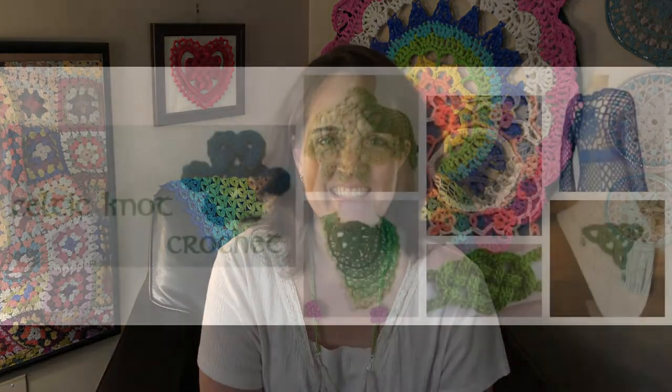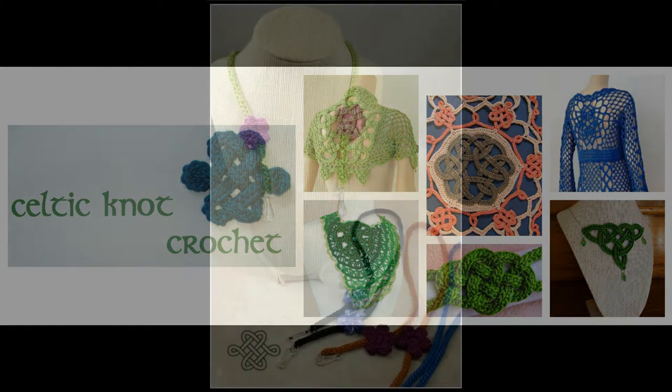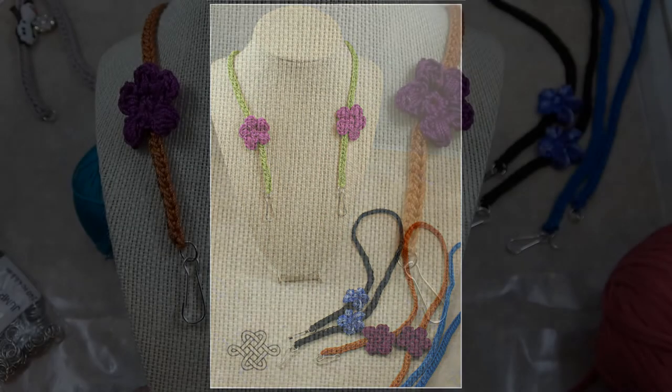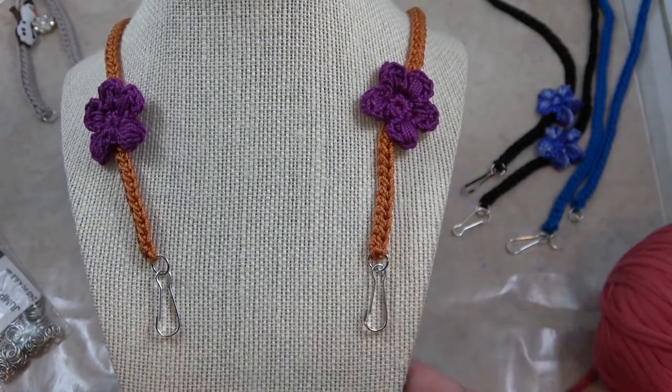It's a very simple pattern. I show you all the steps in this video. I also show you a couple of alternatives: how to make it adjustable, and how to embellish it with different things if you don't want to make these flowers. Don't forget to subscribe and have fun making this. Here is a close-up of the easy mask necklace.